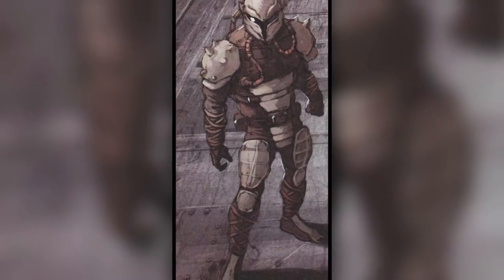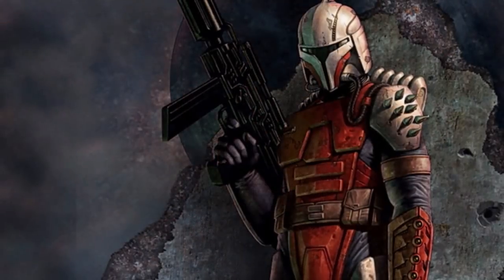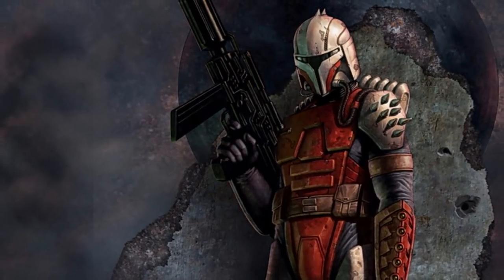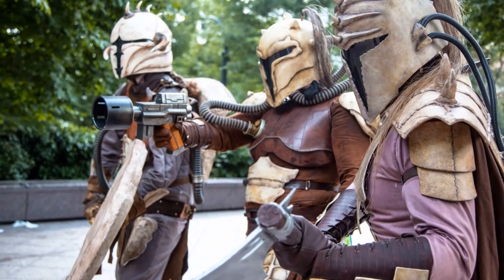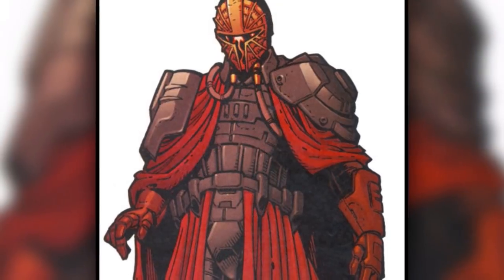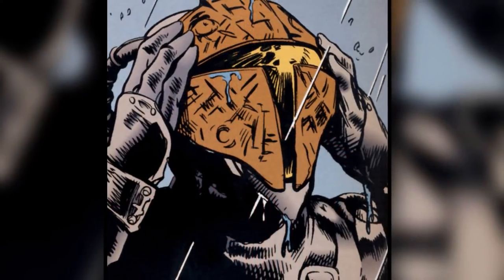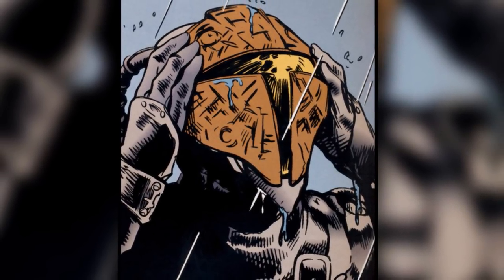The first widely worn armor produced by the Mandalorians was known as the Crusader armor, and it was created at least 4,000 years before the Clone Wars and worn by the Mandalorian Crusaders. This armor differed in its design and effectiveness from user to user, with some adding sharp spikes and jagged wrappings to their suits, while others' armor was more sleek and covered in long cloaks. The only real similarity between these armors was the slick T-shaped visor on their helmets.